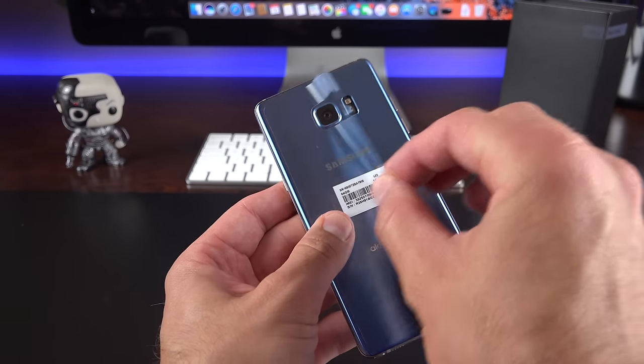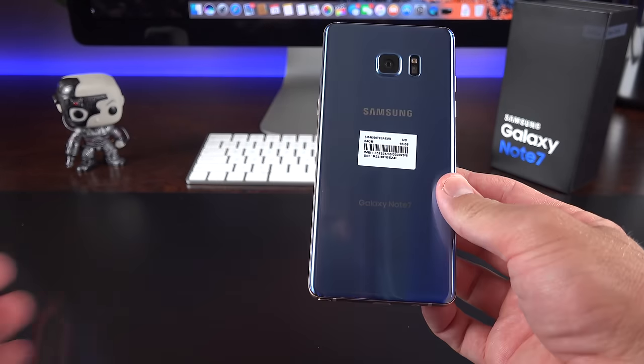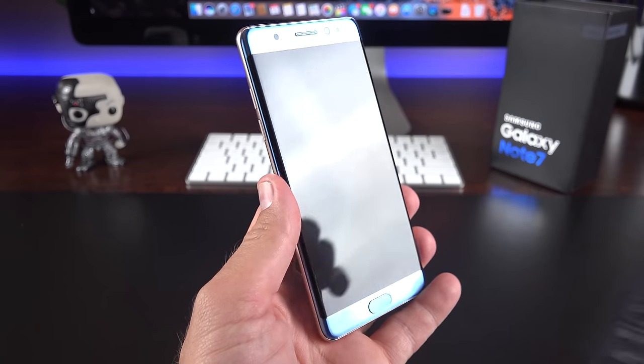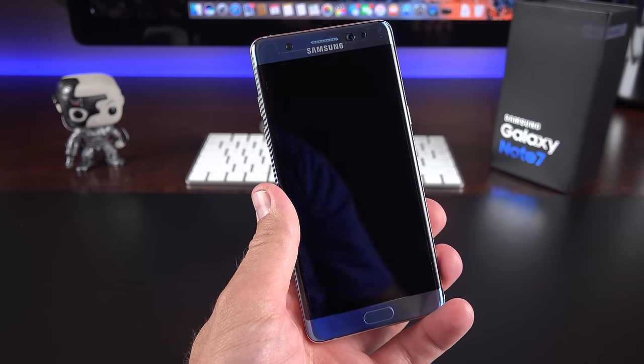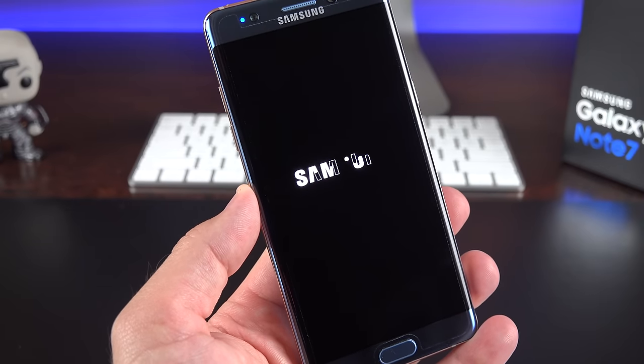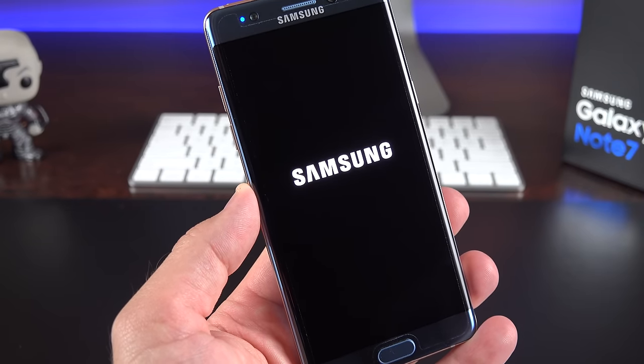Let's get to the phone wrapped in plastic and peel it all off. This is the coral blue color — it's also available in titanium, gold, or onyx black. Let's take a close look at the hardware design — it's really stunning, especially in this contrasting gold and blue color.